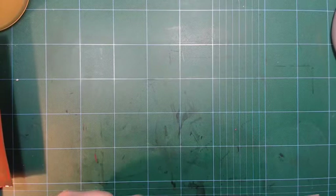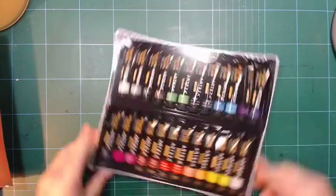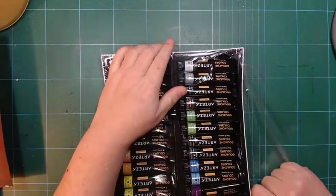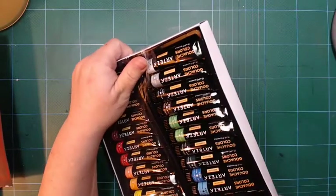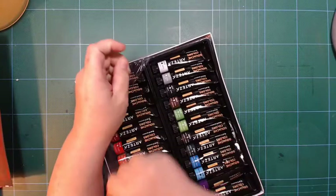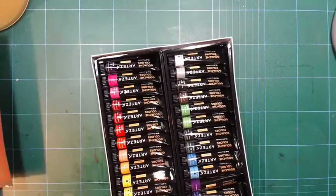I got their 24-set of their watercolors as well. I wasn't very impressed when I first got it, but now comparing it to other colors within the right price range, their watercolor actually stands out pretty good.